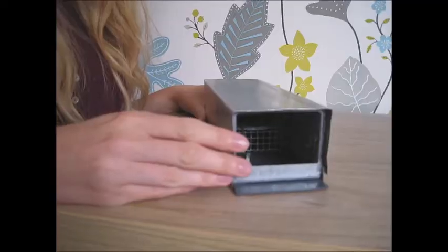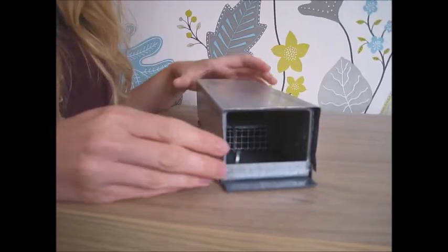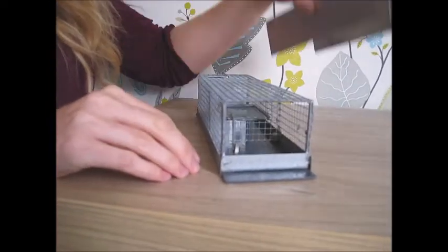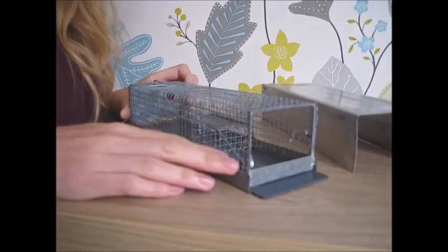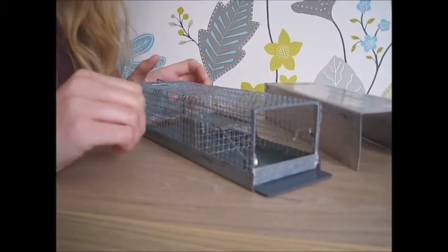Hi, I'm Holly. I'm going to introduce you to the Uglin trap today. This is the Uglin number 2. It comes with a full sided cover which can be removed. Once the cover is off you can obviously see quite easily whether you've caught something or not.